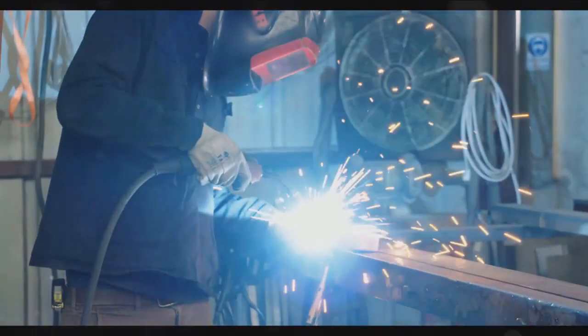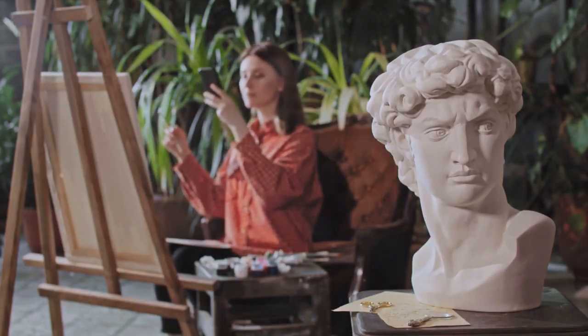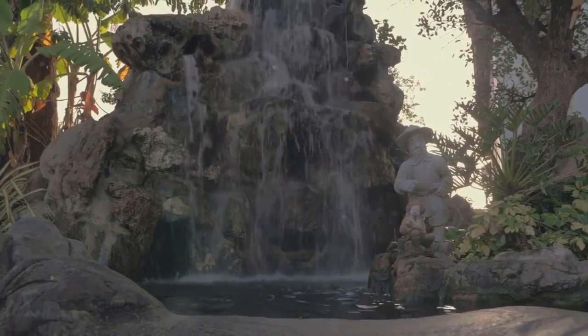Next, you'll want to select the perfect location for your sculpture. Consider factors like sunlight, visibility, and how it interacts with the surrounding plants and elements. Remember, your sculpture is a part of the garden, not apart from it.